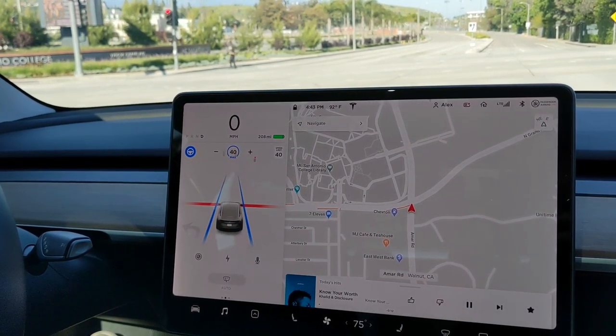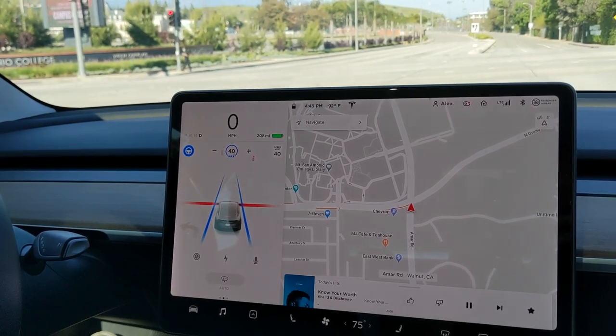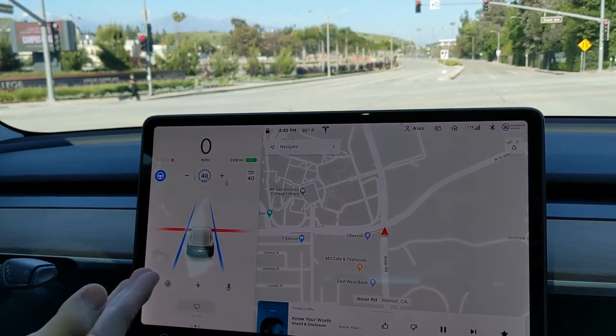How cool, so cool — it's finally here. Look, it stopped at the red light. It has a red line.